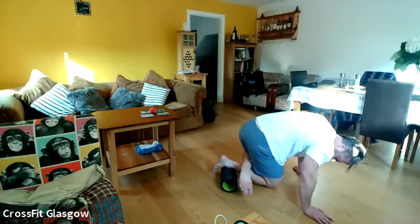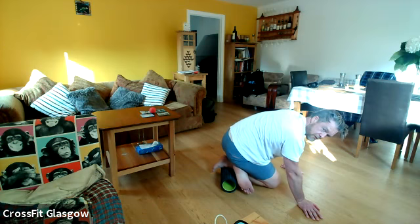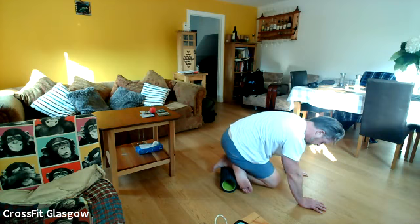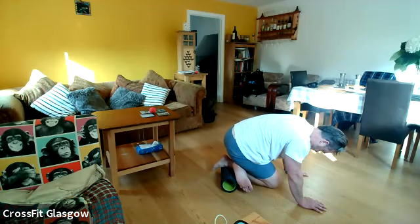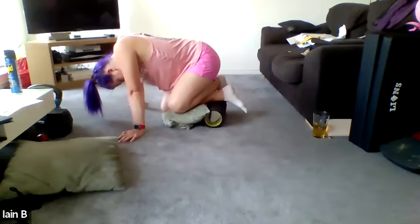We're going to bring the shin down right into the small part of the calf, right into that soleus. Take a second — this one can hurt quite a lot. So really small movements to start off with and then just build up. All right, let's change legs.